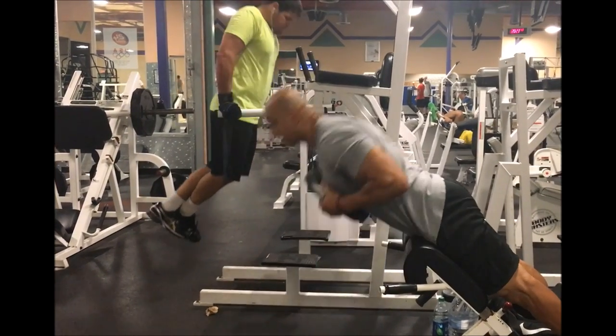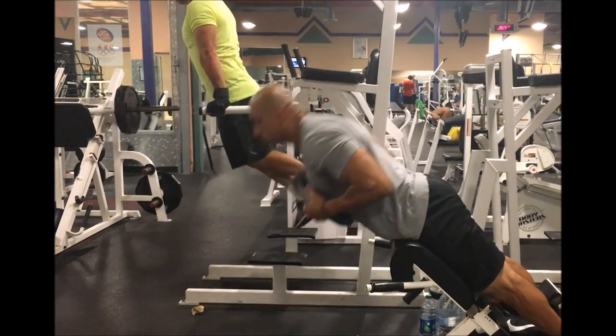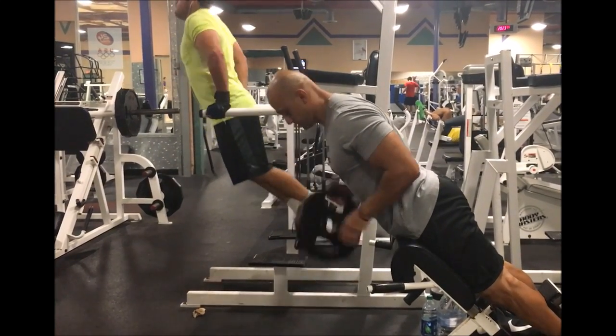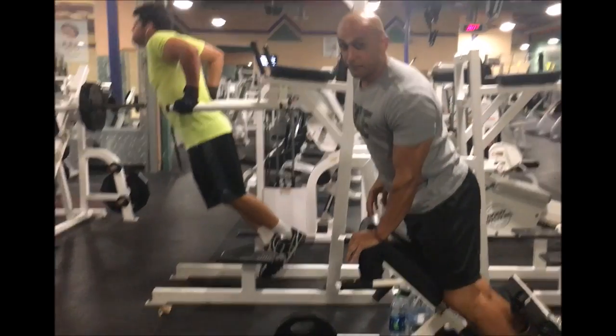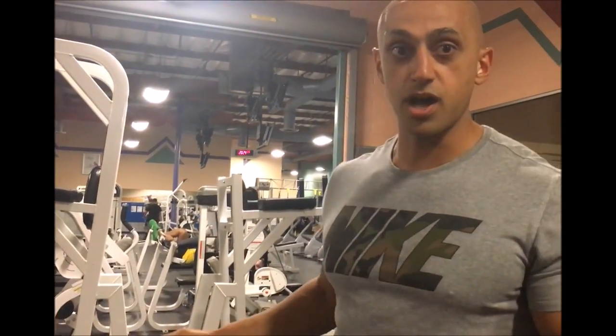Don't do this. Don't start using your momentum for the movement. You really want to focus on the muscle that you are working and focus on the task at hand. That's how we're going to do a proper hyperextension.